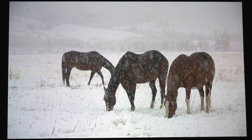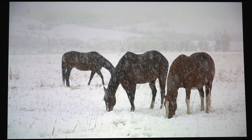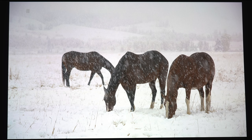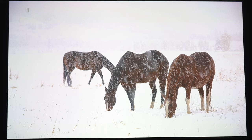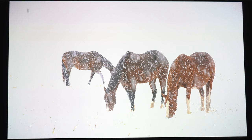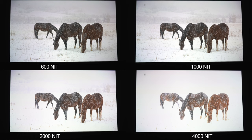To test out the tone mapping, we're going to check out the horses from the Spears & Munsell disc. The first shot is at 600 nits — this is about as good as it gets for this scene. You can see the hoof prints and grass in the foreground, the tree line in the background, and the different shades of brown on each horse. At 1000 nits, the overall picture is a little brighter but the foreground detail is starting to blow out. At 2000 nits, most of the picture is blown out and lacks much detail. And at 4000 nits, except for the horses, you wouldn't even know where this scene takes place. To be fair, most ultra short throw DLPs look exactly the same — you'd have to spend a lot more money for superior tone mapping on these bright shots.